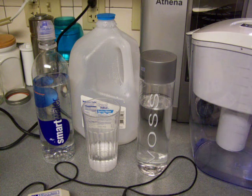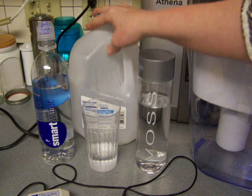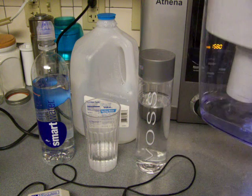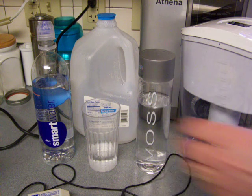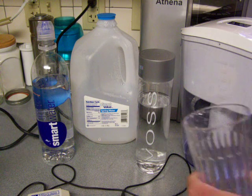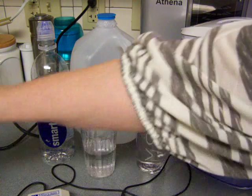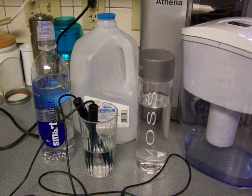Now that I've showed you what you get when you get Voss water or Smart water or even just cheap spring water, I'm going to show you the tap water in St. Louis and what happens when you pour it through this pitcher. This is called the Well Blue Pitcher, by the way. I'm just going to remind you, first of all, of the tap water in St. Louis and just show you what it is by itself.